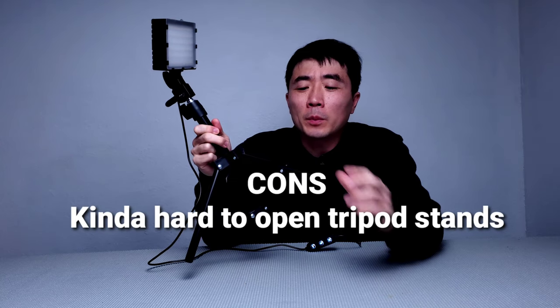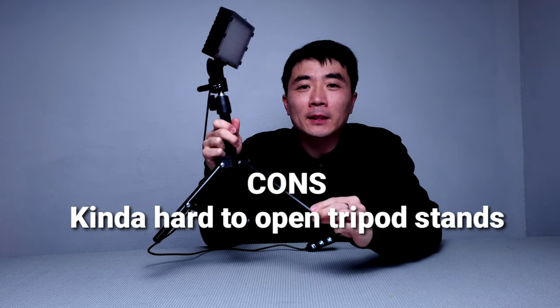The final con: I find it kind of hard to open the legs of the tripod stands. Every time I try to open it, I'm afraid I might break it. Once you get the hang of it, it's really not that hard, but my initial experience was that it was difficult to expand the stand.